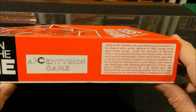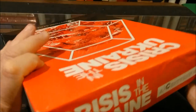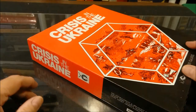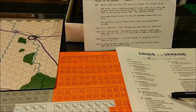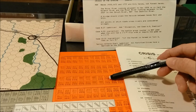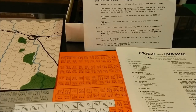The game contains a full color 22 by 34 inch game map, 200 game counters, back printed mounted playing pieces, and a 16 page rules booklet with a historical article by Stephen B. Patrick. Inside the box we'll find the rules, a little bit of errata, a small errata sheet, the counter sheet, and the map. I think it comes with a die — my copy did, and mine was in shrink wrap, so I'm assuming all copies came with a die.